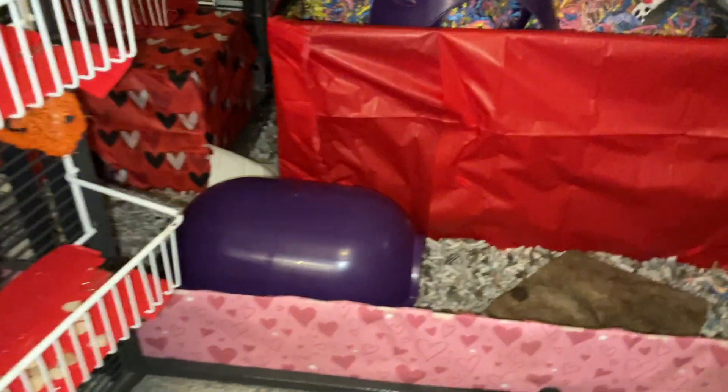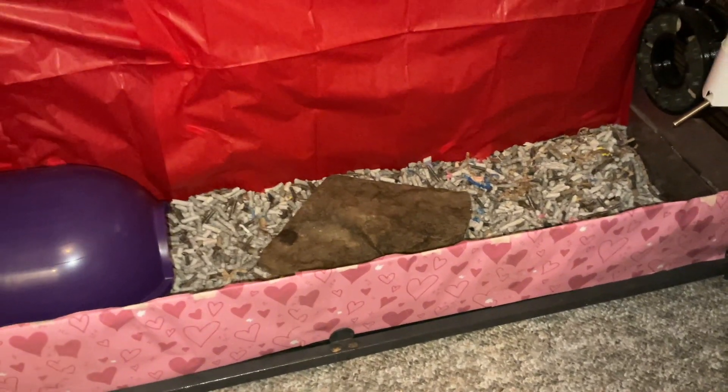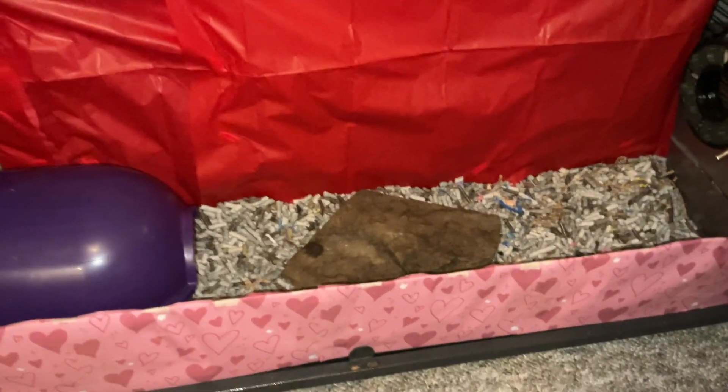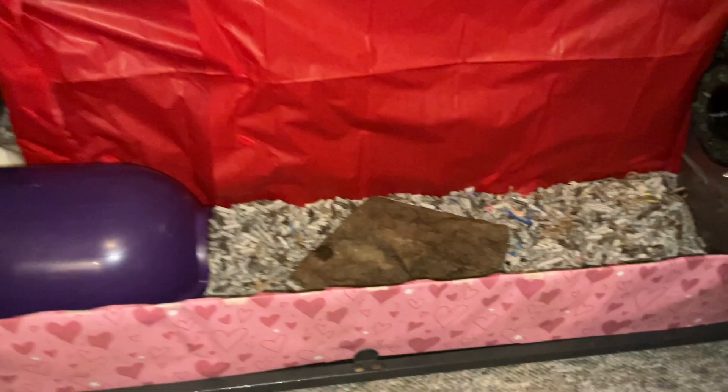Moving inside, we have another Rodney Space Igloo. Then we have a rock — this is technically a pee rock, for the rats to pee on if they want. But really, I just use it in the cage for them to use as another texture, because I don't really do litter training. So it's just there for the rats to enjoy in any way that they want to.